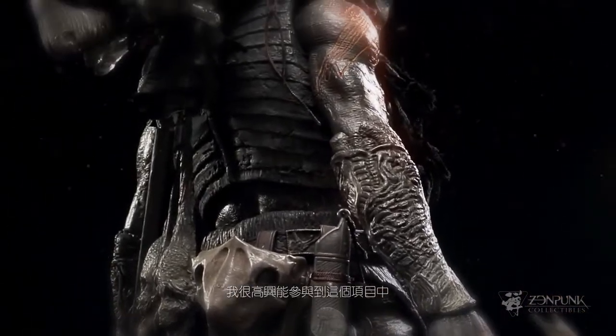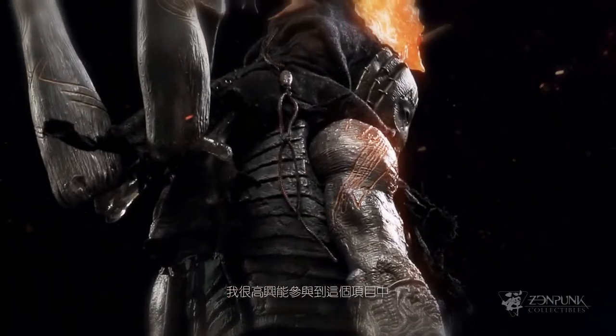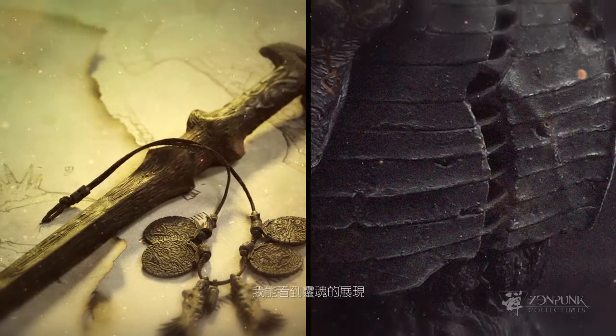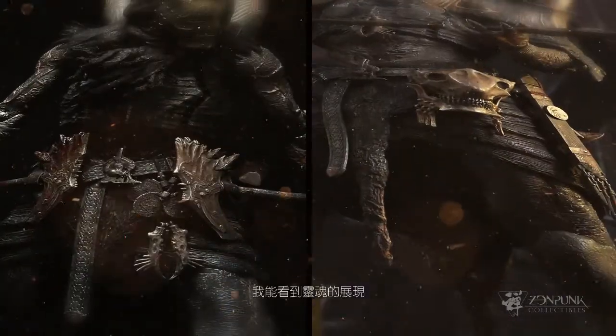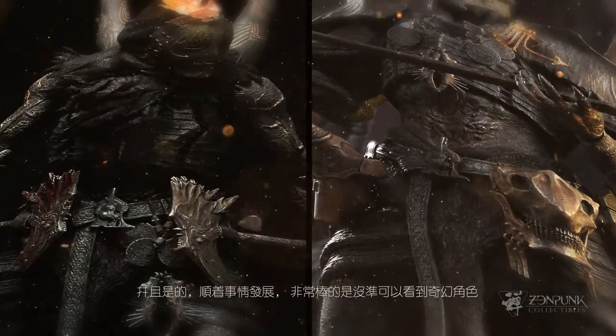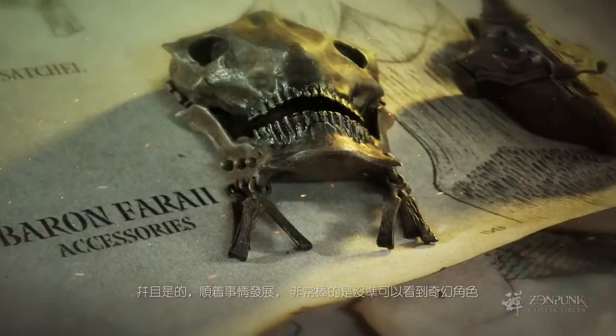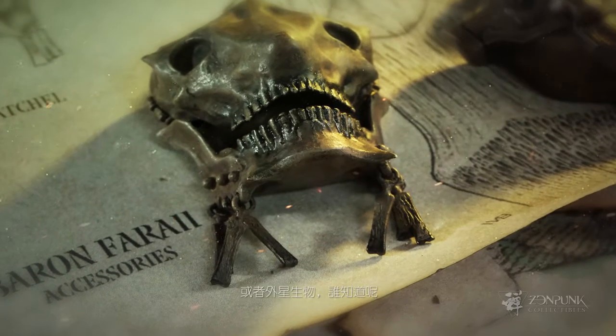I am honored to be part of this project as well. I'd love to see this Hell line flourish and grow. There's an enormous amount of richness in the characters. I can see souls coming forth and more demons, and down the line it would be great to see perhaps fantasy characters or alien creatures — who knows.